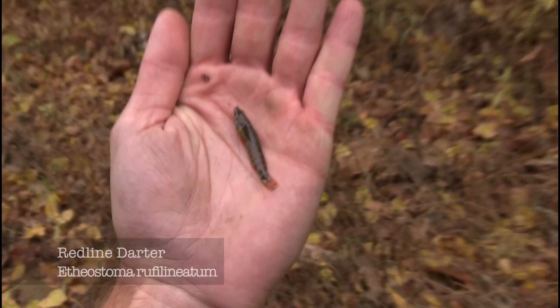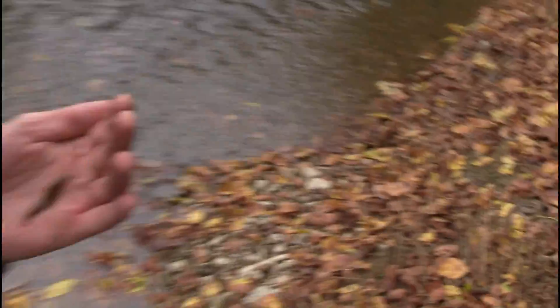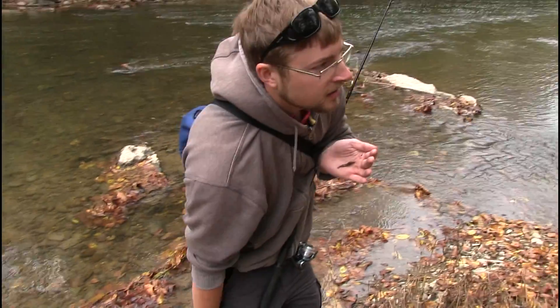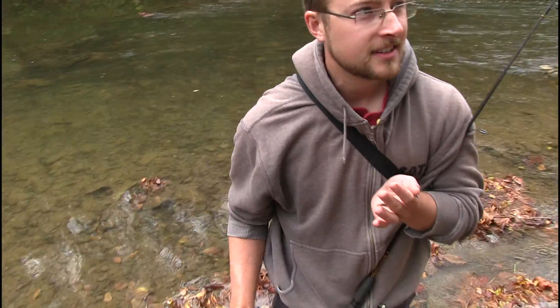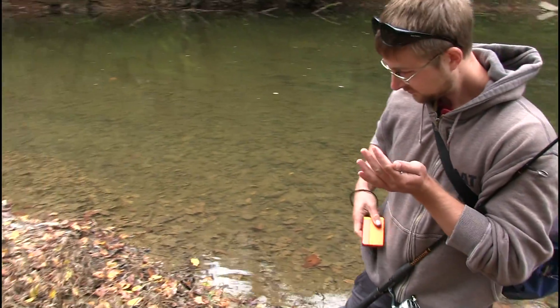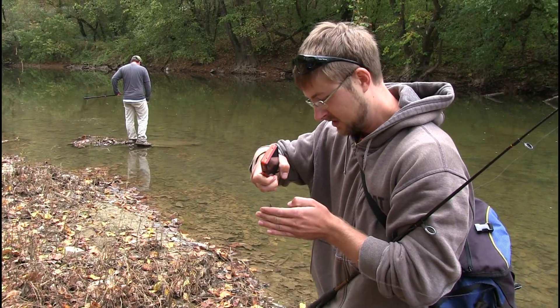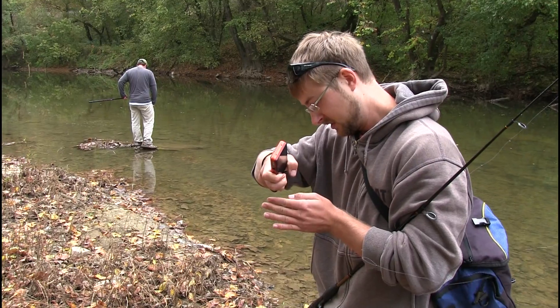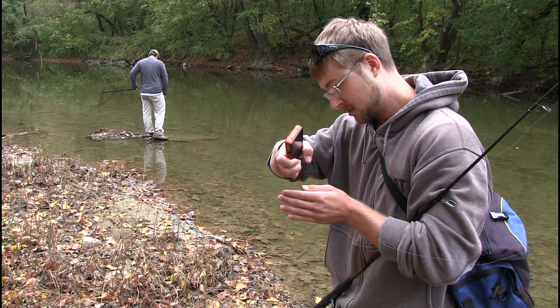Do you have the photo tank down here? I'm telling you, it's Darter Quest. He's not that big, but he's colorful.